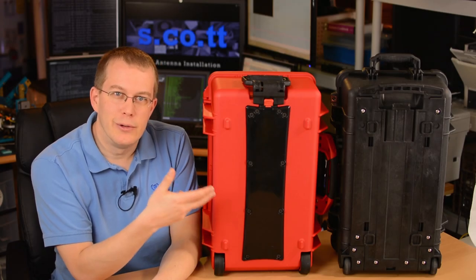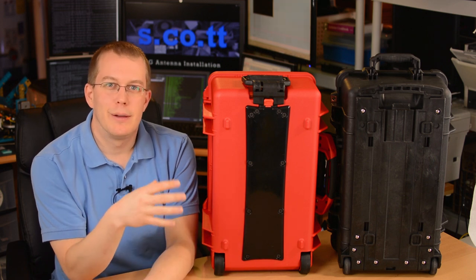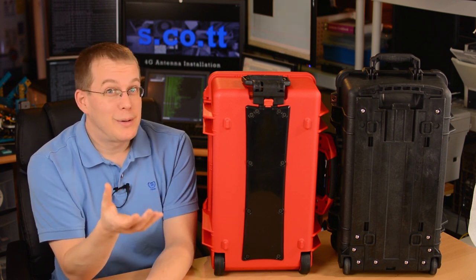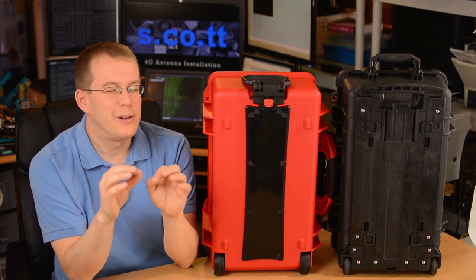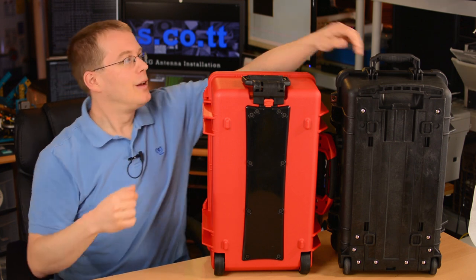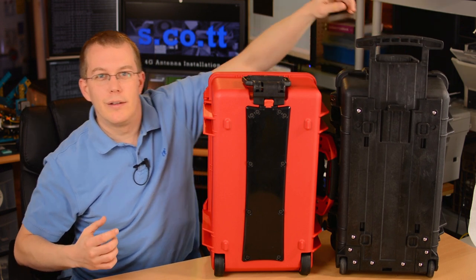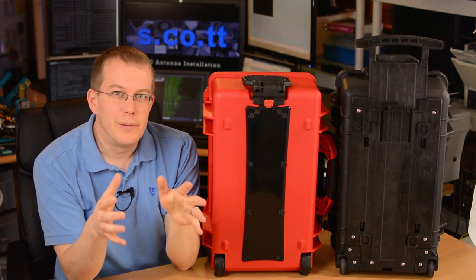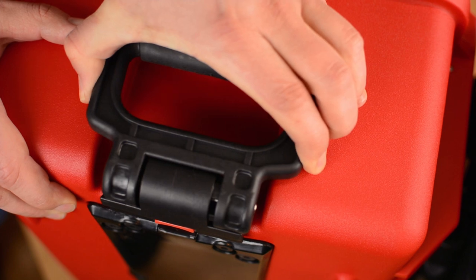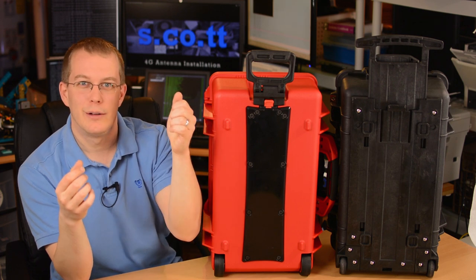Another major difference between the two cases are the extending handles. When I saw pictures of both online, I thought the HPRC had a better looking handle and seemed more elegantly designed. But comparing the cases side by side, I found that the HPRC has a very stupid handle design that fails on two major points. The first is ease of use. I'm reaching for the Pelican at sort of a weird angle, yet I can still operate the handle pretty easily. The HPRC is not as simple — the handle has to be unfolded, then extended, and it slides to the side to release. That's a two-handed operation, which is a pain if you're holding a coffee in one hand.